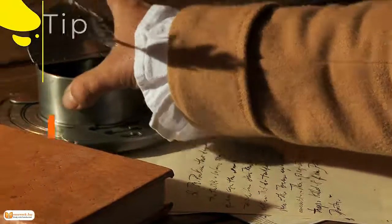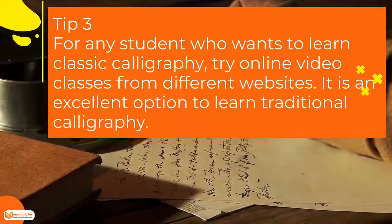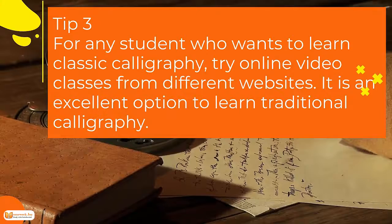Tip 3. For any student who wants to learn classic calligraphy, try online video classes from different websites. It is an excellent option to learn traditional calligraphy.